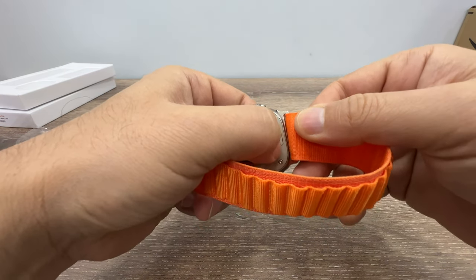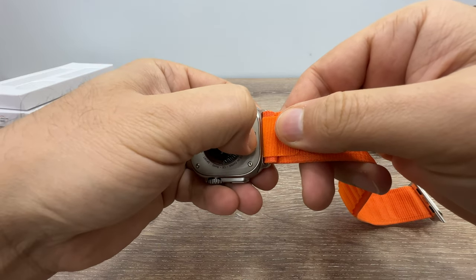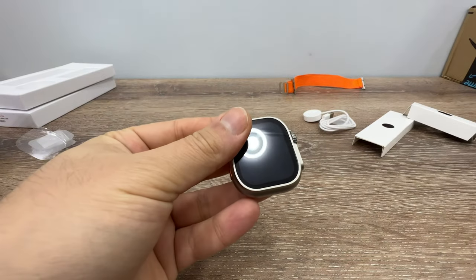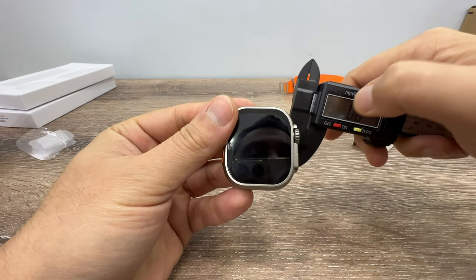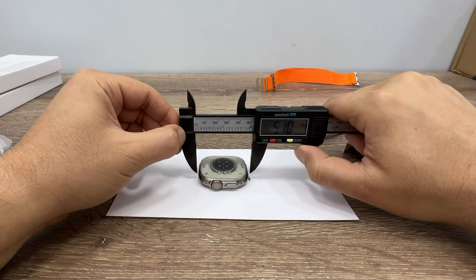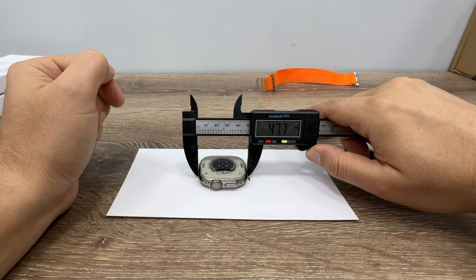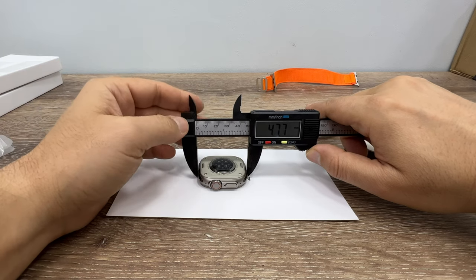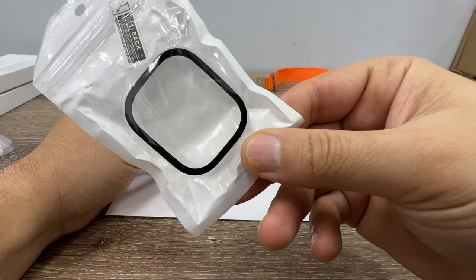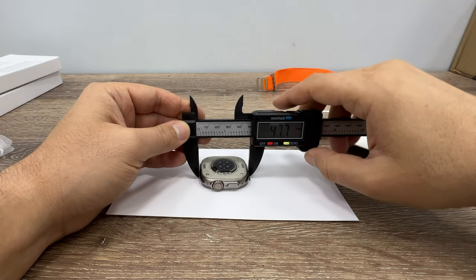That's the most important thing. Let's press here and here — you need to be sure that you press it properly. Is it really 49 millimeters? Let's see. As you can see, it is not — it measures 47.7 millimeters. That is why the Apple Watch Ultra case manufactured for the original one doesn't fit perfectly — it fits, but not perfectly, which I'm going to show you soon. Let's also check the thickness.